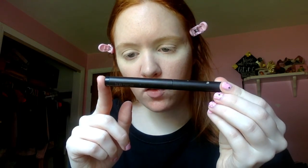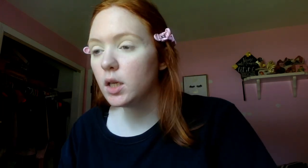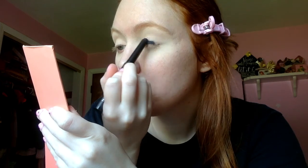It looks like the base of the lilac on the lid is like a blackish-gray color. I'm going to take this Laura Mercier Caviar Eye Stick in the shade Tuxedo — it's just a matte black shade. I'm going to build this up on my eyelid, and I'm also going to blend this shade out with a Morphe M433 brush.